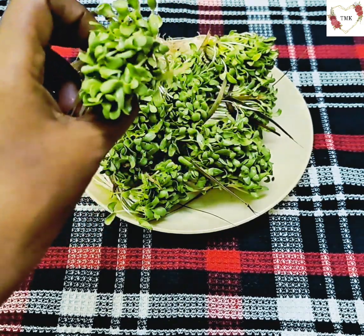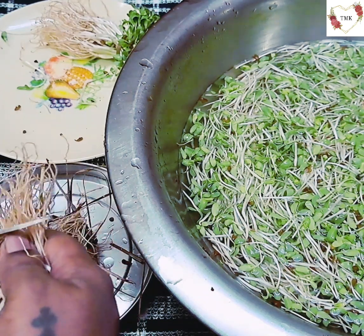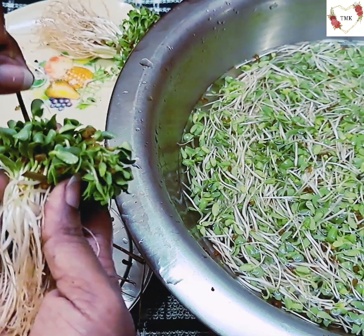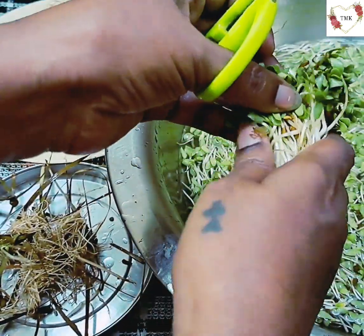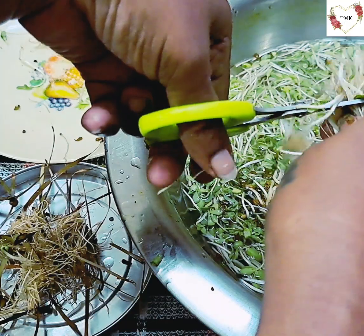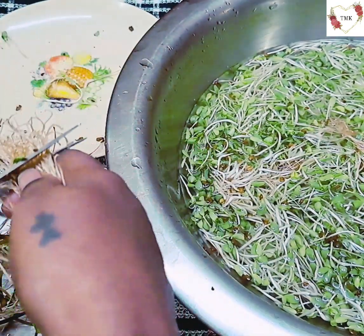I'm going to cut it now — see this portion, you have to cut this first. Then take this thread and remove it slowly. There's a lot of sand so you have to be very careful. If you're used to this methi it's okay, otherwise first wash it and then cut it fine. This is my kitchen scissor — we always wonder what type of scissor I use, it's only a kitchen scissor. If not scissors, you can also use a knife.